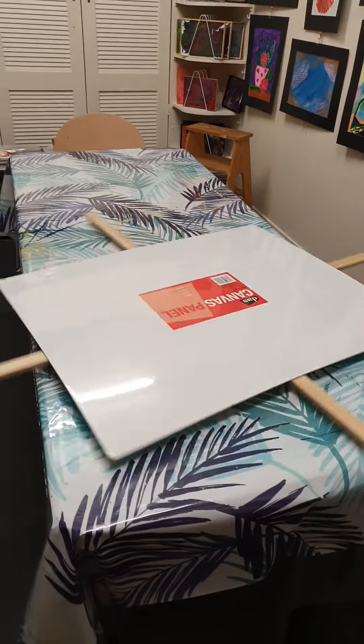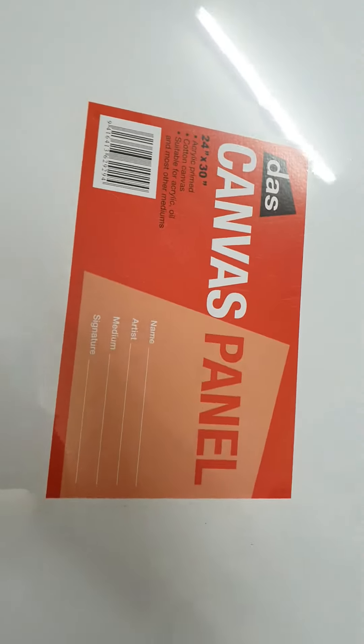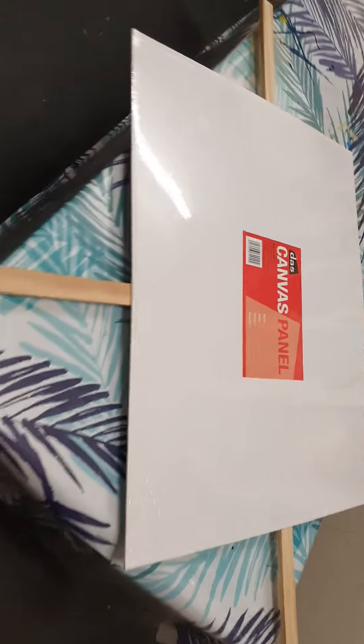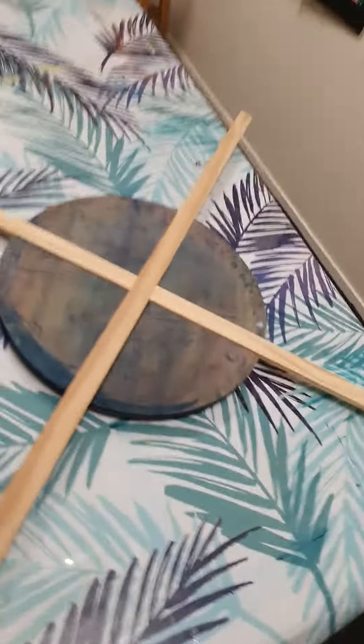Jesse modified my spinner so I can use it for bigger canvases. This is a 24 by 30 inch canvas, but I can actually still go at least 30 centimeters bigger. And then I can easily take it apart.